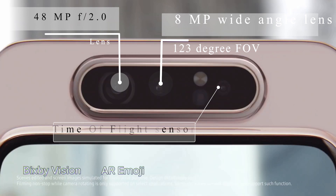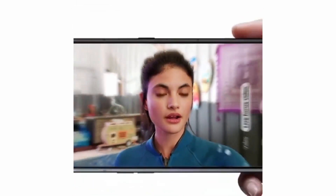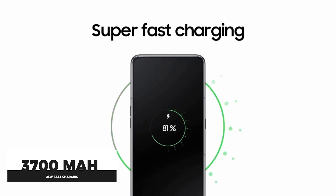The main camera is 48MP with f/2.0 aperture, the ultrawide is 8MP, and there is a time-of-flight depth camera that offers live focus video by scanning objects for measurement and depth, with a variety of uses. It packs a 3700mAh battery and comes with 25W fast charging in the box.